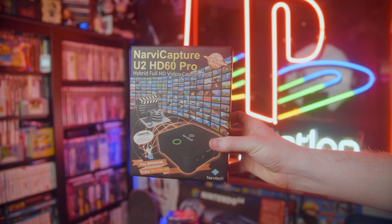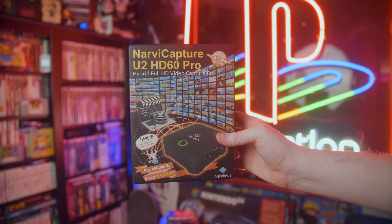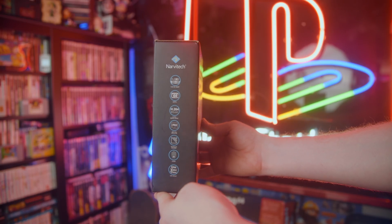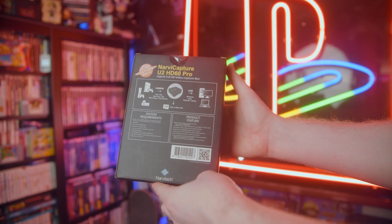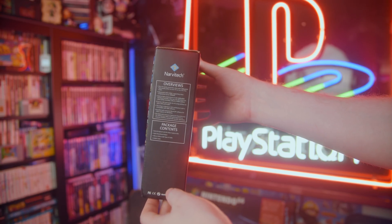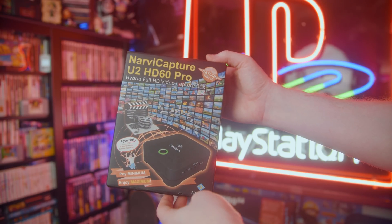Today we're taking a look at the Narvitec U2 HD60 Pro, also known as the Saturn NS110, because no company can stick to a single product naming scheme. This is a product also called the HD60 Pro but isn't made by Elgato and isn't anything similar to their HD60 Pro at all. It's interesting for many reasons, but I don't entirely know who it's for. I've had a lot of requests to look at more generic, less name-brand capture cards, and this is one of them.